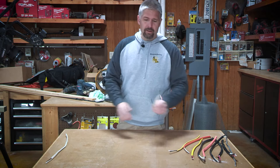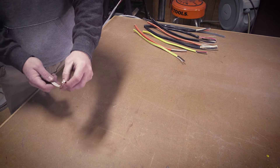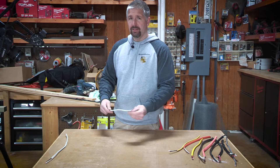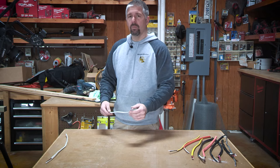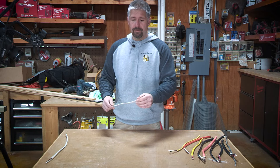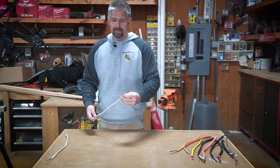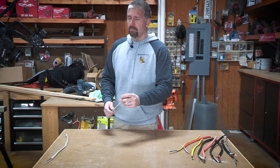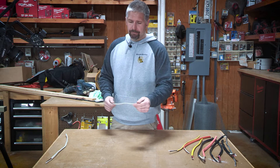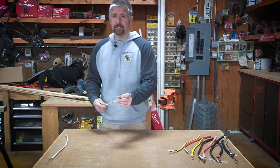There is also 14-3 wire. Instead of just the two conductors — white and black with ground — it also has a red in there. The 14-3s are white and are used with three-way switches. They can also be used for 220 circuits if you have a 15-amp 220 circuit that needs a neutral. Your black and red will be your hot lines, your white is your neutral. Use them as three-ways for travelers and power.